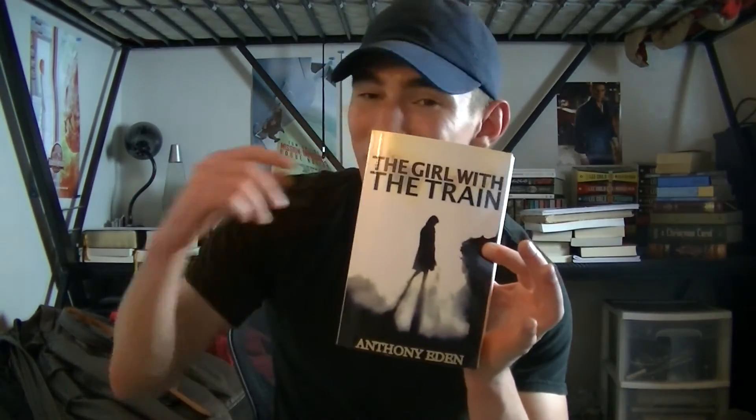I want to let you guys know about a book called The Girl with the Train by Anthony Eden — these videos are sponsored by this book. It's a really awesome post-apocalyptic magnet-punk book, like steampunk but with magnets. It's on Amazon — link in the description below. If you get it and like it, please leave a review saying that James used music teaching, and I'll see you guys in another one.